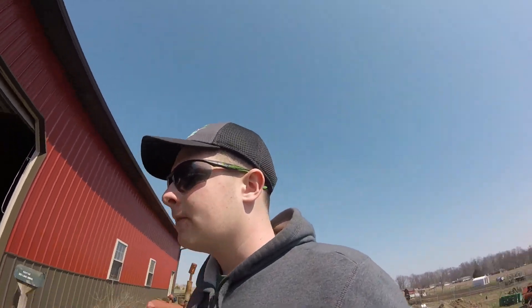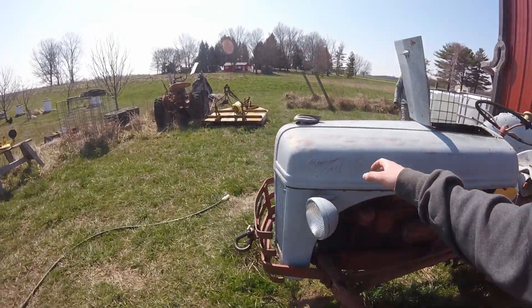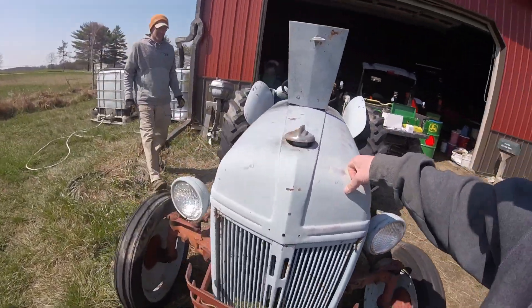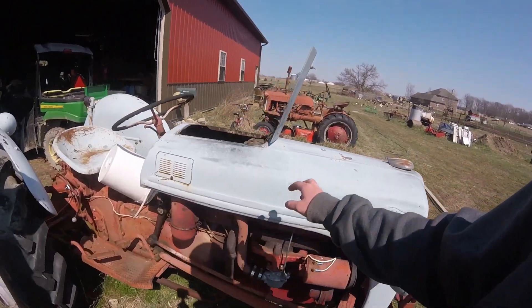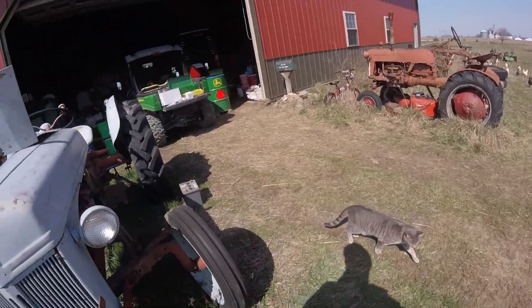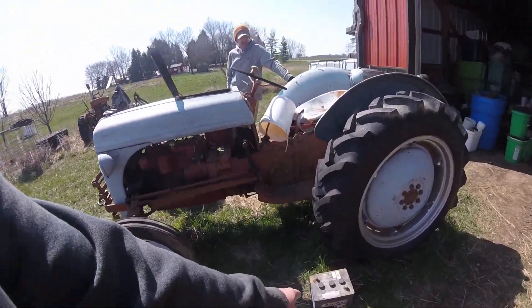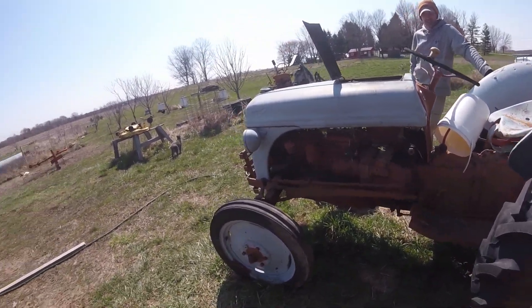Good day, welcome back to the little farm. Today our project is converting this late 40s Ford 8N tractor from 6 volt positive ground over to 12 volt negative ground, because the old setup decided to conk out so we're just going to 12 volt now.